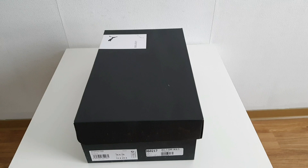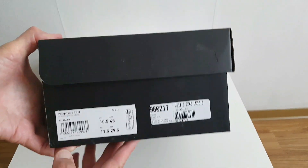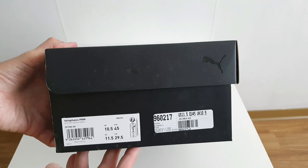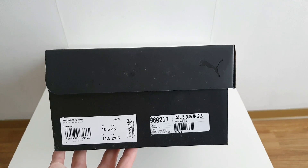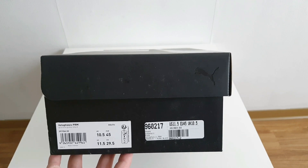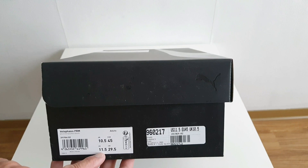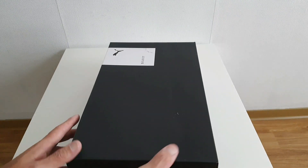¿Qué tal amigos? Sean todos bienvenidos nuevamente al canal. En esta oportunidad estaremos hablando de unos Puma, una silueta que ya estamos repitiendo acá en el canal pero con otro colorway — los Puma de los Faces, pero en esta oportunidad en el Premium, que es en color granola. Talla 45 europeo, talla 11.5 americano.